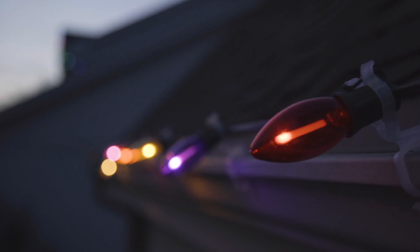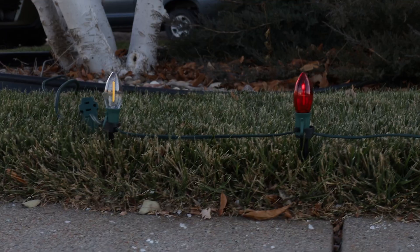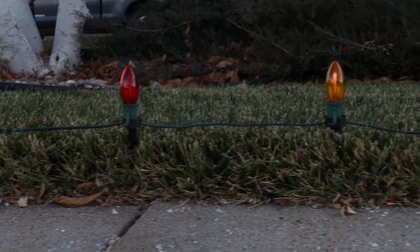These bulbs come in nine vibrant colors including warm white and pure white. You could put them on a C9 sapphire cord and put them in a tree like we have here. You can also put them on ground stakes or on the roof line of your house or commercial building.